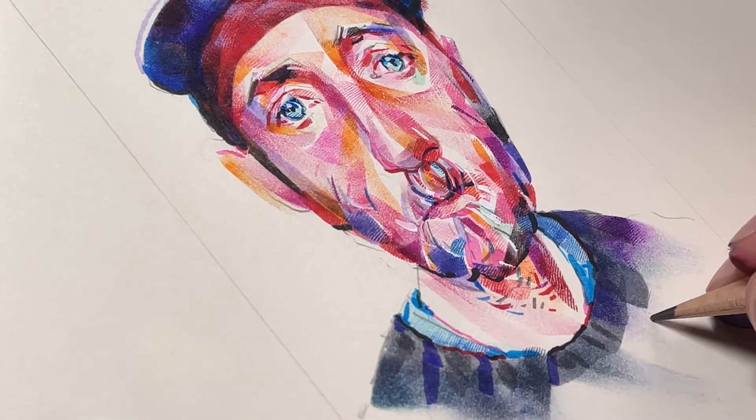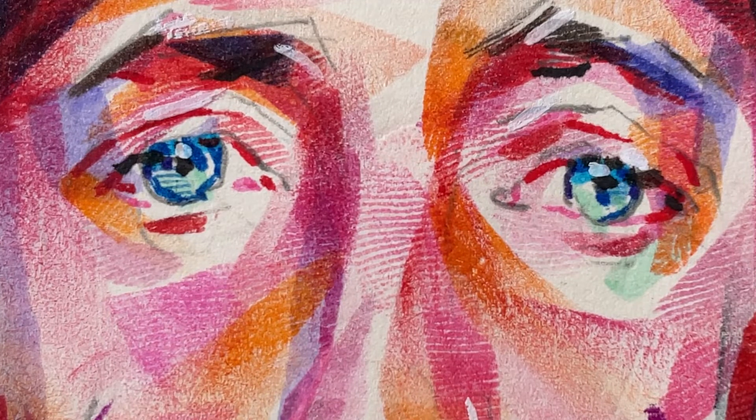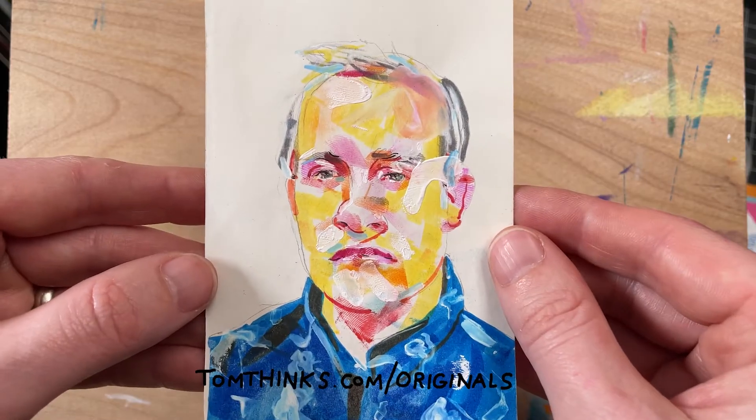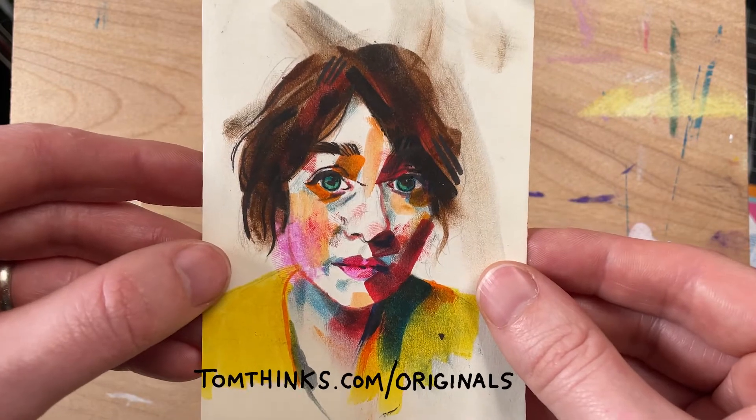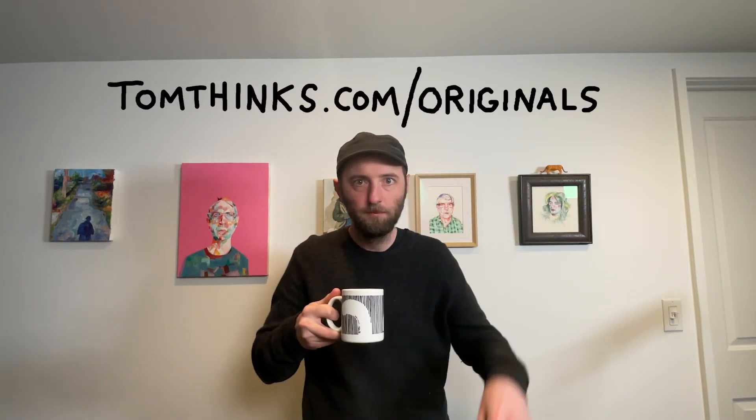I'll tell you more about that later. For now, this drawing is done — I love it. Do you love it? Hope you liked learning about how I do this. If you want to purchase an original of mine, I have an originals store, so come take a look. If you liked this video, let me know because I'm wondering if I should make more. Well, draw you later!